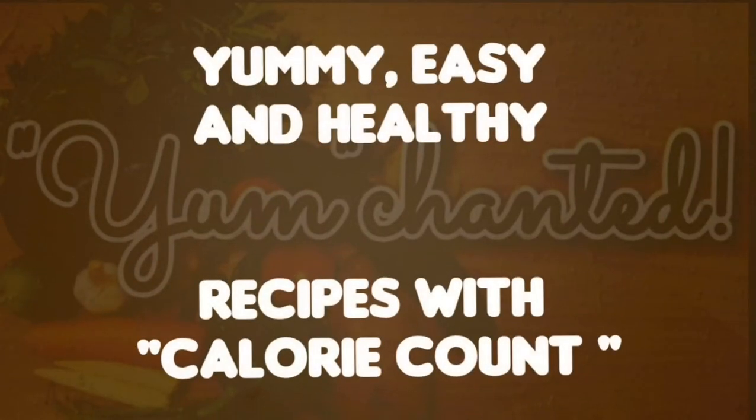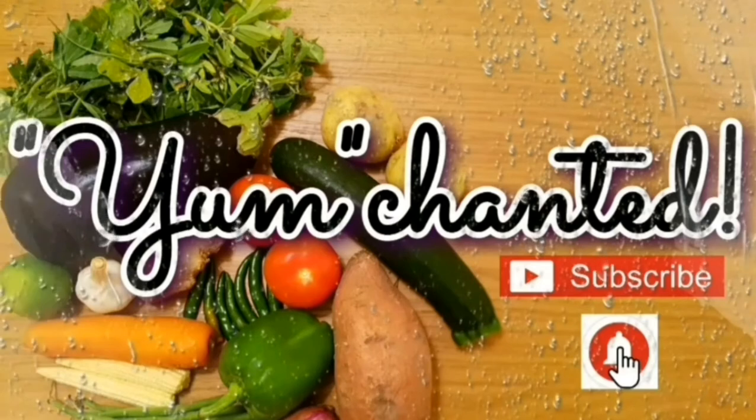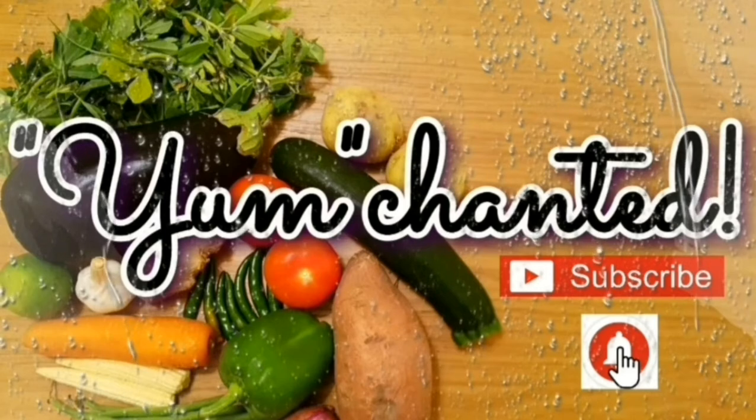For more such yummy, easy, and healthy recipes, please stay tuned to Yum Chanted. Please like, share, subscribe, and wait for my next video. Bye!